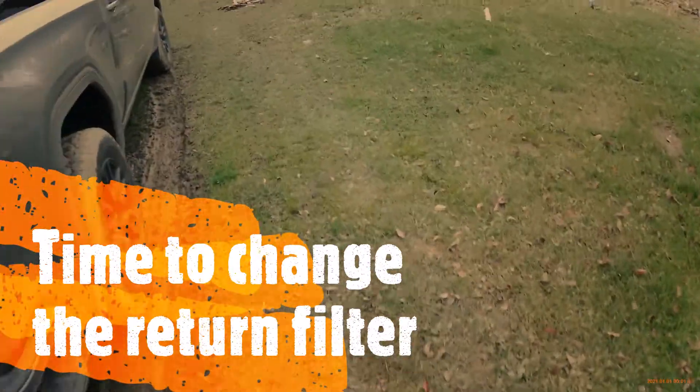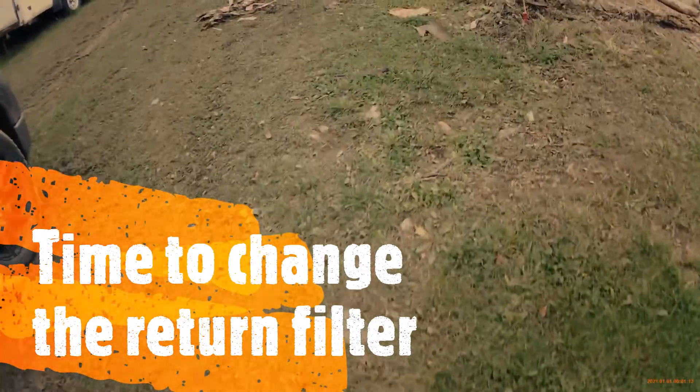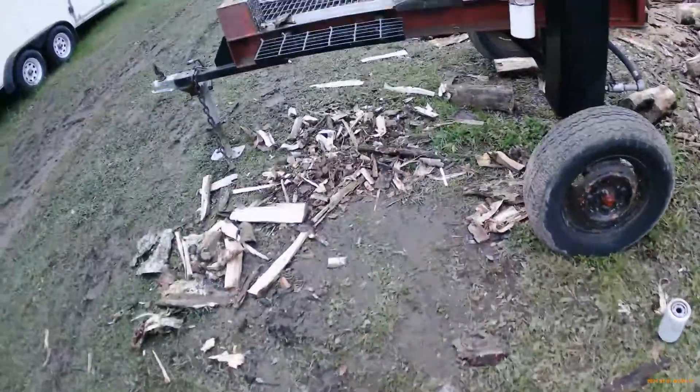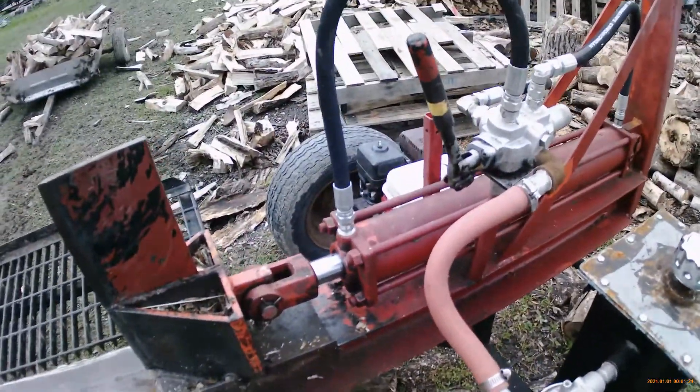Hi friends, the snow blower video didn't go that well — well, the video went well but the project didn't. I just want to do a quick update on what we did with the log splitter.